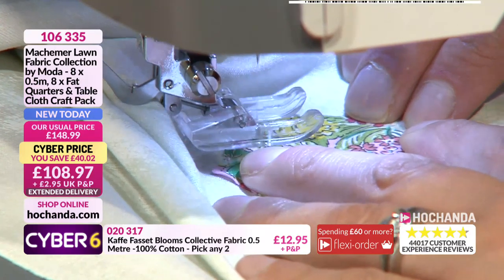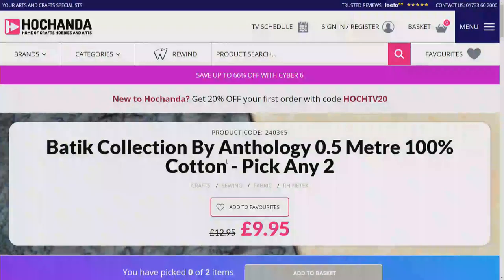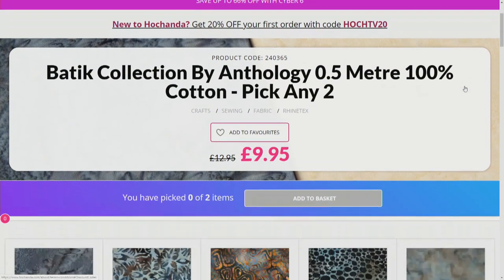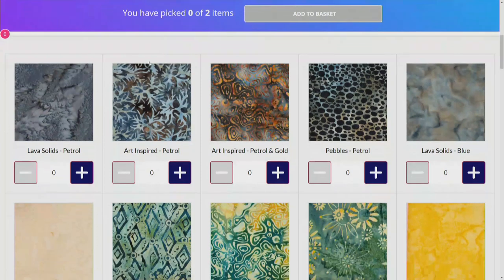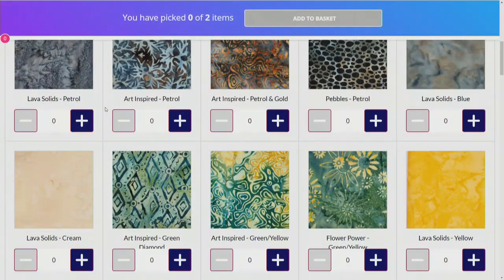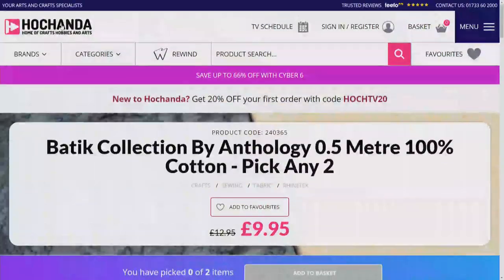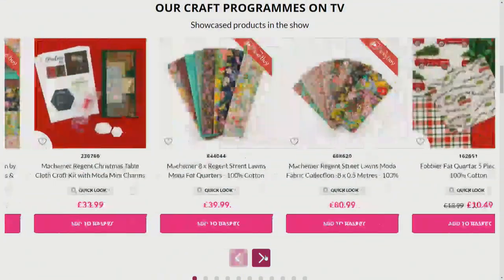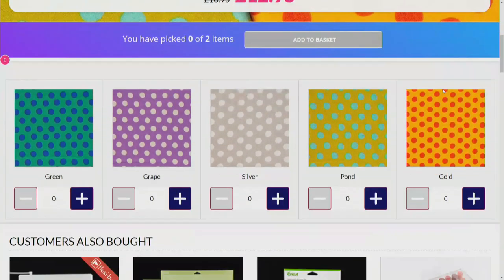Remember, Hayley is using the one-day special. We also have the Patchwork collection by Anthology on the website - pick any two half meters, 100% cotton, with gorgeous batik-inspired techniques: petrol-inspired prints, yellows, lava-solid colors. At £9.98 to £9.95. We also have K-Facet spots - gorgeous greens and teals - pick any two to make your K-Facet quilt.